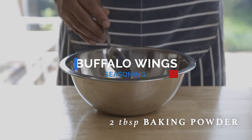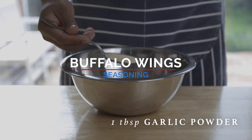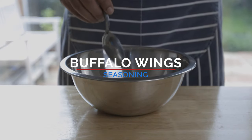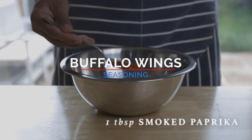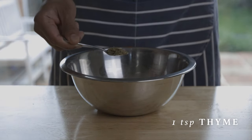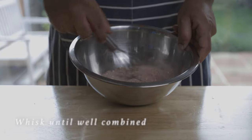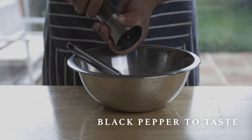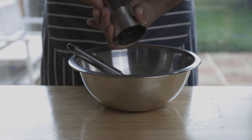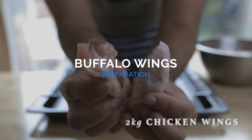Let's get started with the buffalo wings seasoning. We'll use baking powder, garlic powder, smoked paprika, oregano, and thyme. Now let's prepare the chicken wings.